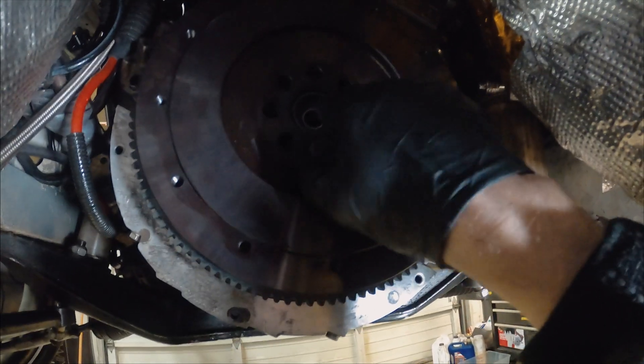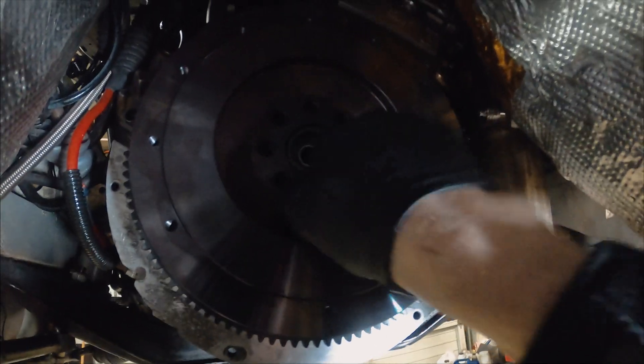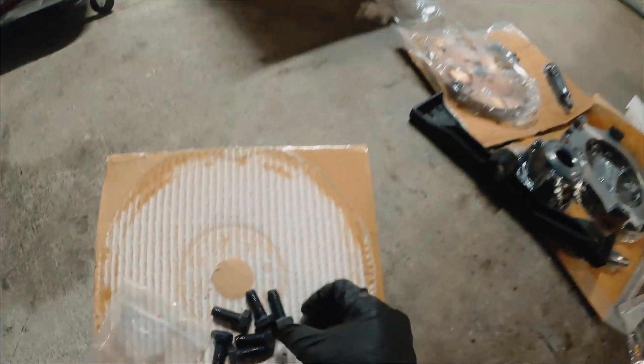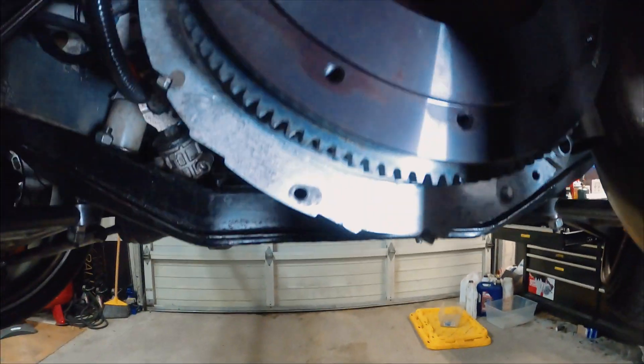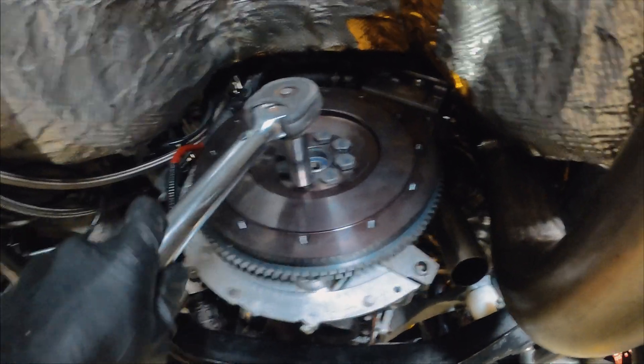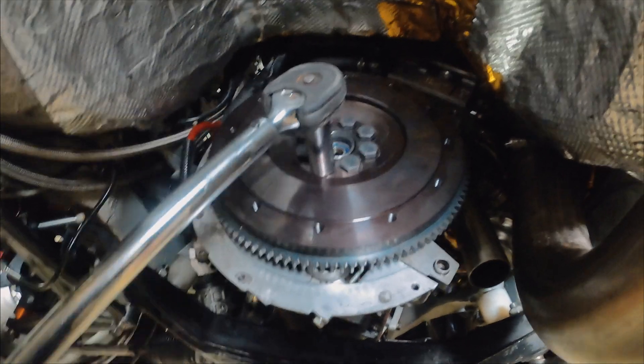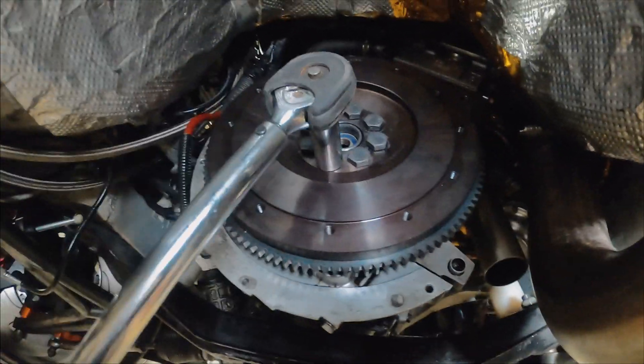I'm going to put some red Loctite on these bolts — that should be enough. Some people obsess over making sure it gets all over the threads, but once you start screwing these in it'll naturally spread itself out. We've got a 22mm wrench on the crankshaft pushed up against the power steering pulley so I can torque these bolts in a star pattern.